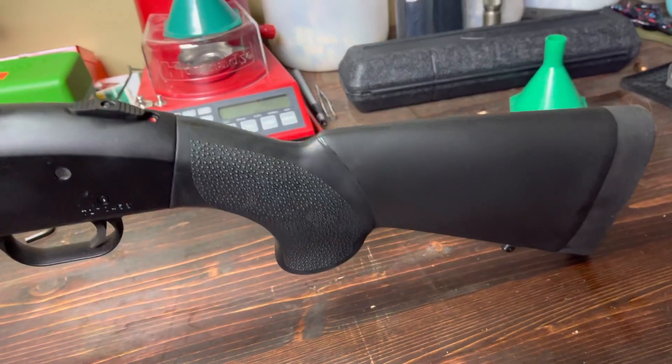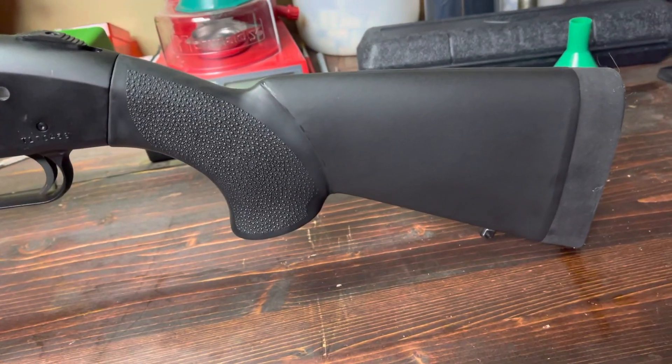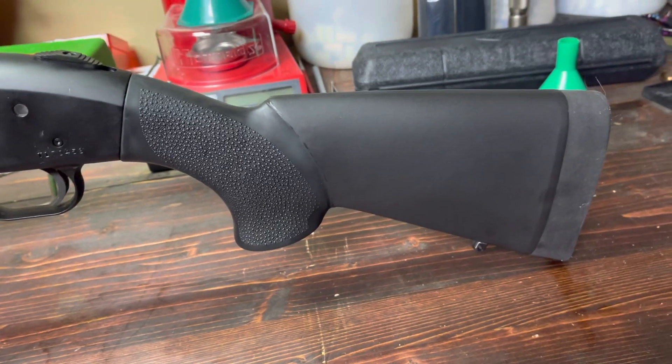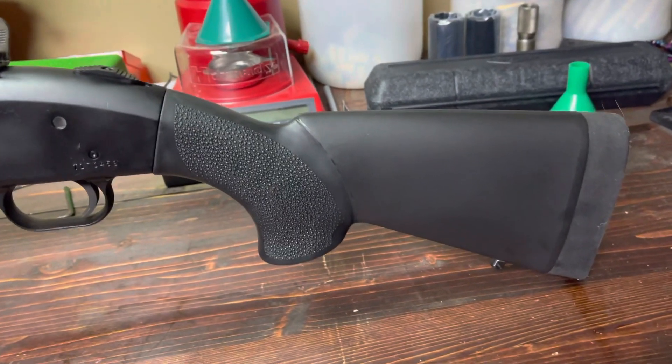So this thing is going back to Amazon and I'm going to order a Magpul SBA stock like I should have in the first place and just use the spacers to adjust it properly. I suppose if you're wearing a big parka or going to wear chest armor or chest plates, it probably would make up the difference.